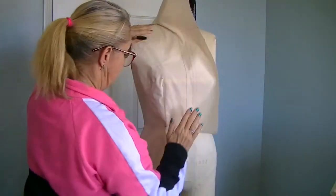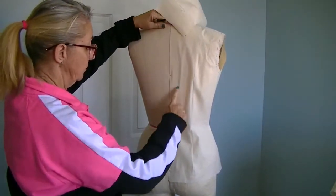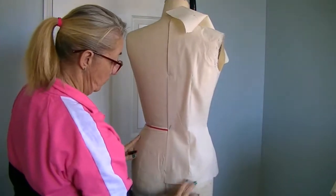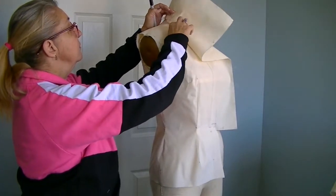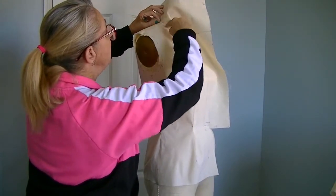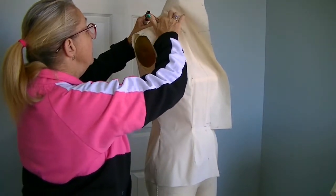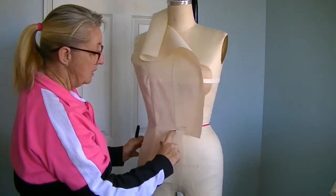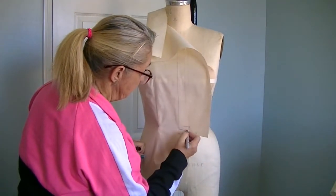Now we have our muslin pressed, sewn, and pinned to the form. In the back, I've pressed under the one-inch panel and pinned it from the center back neck all the way down through the waist and into the hip, making sure everything's aligning. I've pinned the high point shoulder — this is very critical — and I've sewn the shoulder seam just to the point where the seam is and stopped. I didn't sew up into my drape area. I've also pinned the shoulder point, and I have pinned the waistline. The break point is going to be right at my waist.